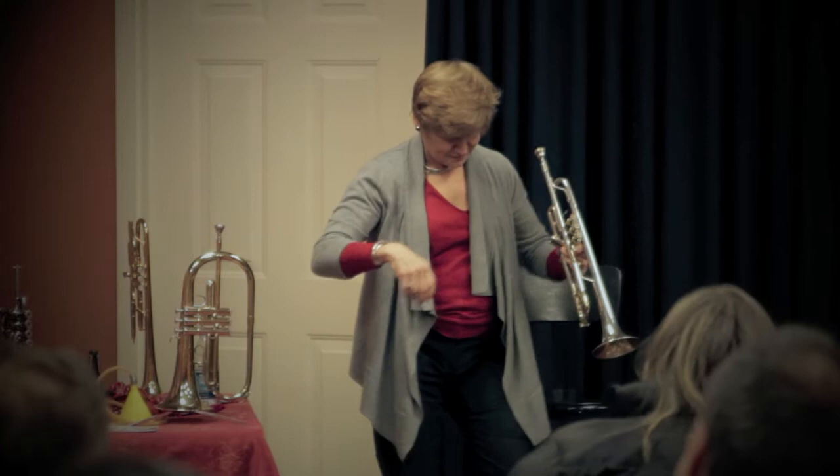I got to play in a Dixieland band in high school. And then the next piece will be a little Albert — a little Albert.